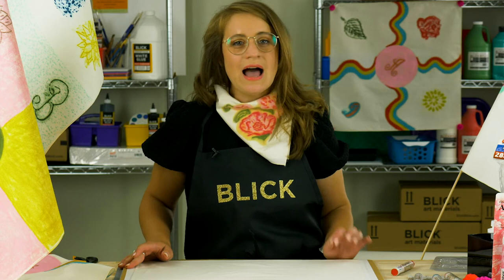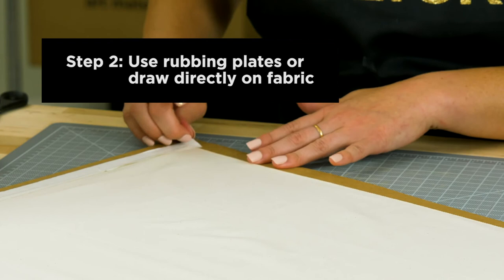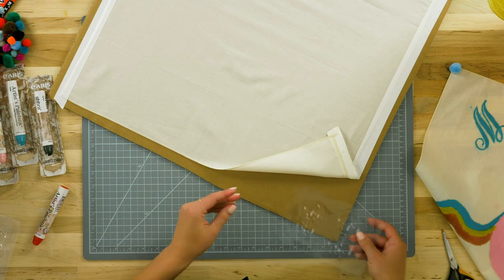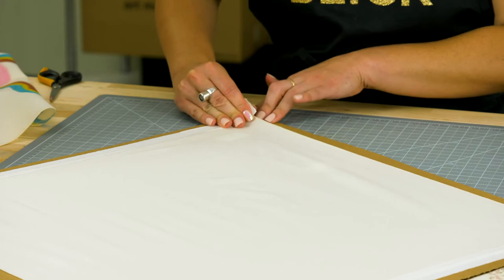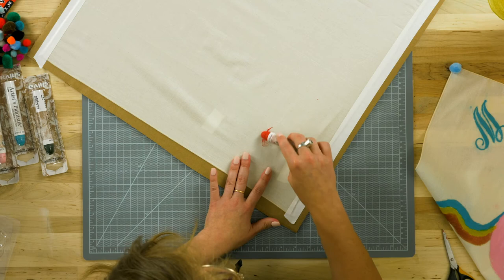I could begin by drawing freehand, but I want to show you how rubbing plates can be used for this project. Simply lift the corner of the tape and slide the rubbing plate underneath in whatever area you want the image to transfer. You can even secure the rubbing plate with a little bit of tape to make sure it doesn't move. Pull the fabric back down, find your image, and begin to rub gently in swirling motions.